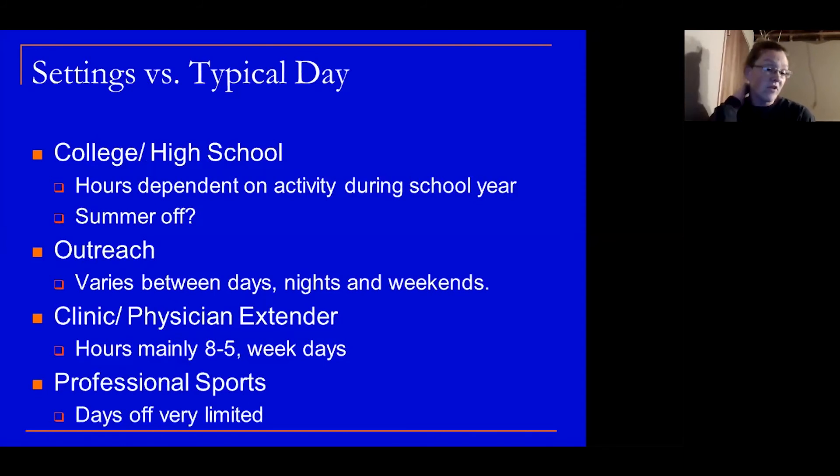In professional sports, days off are very limited. I had a colleague who came from the Redskins and had talked about having two days off the entire year. For him, moving to a high school setting was really great because he got more time off.